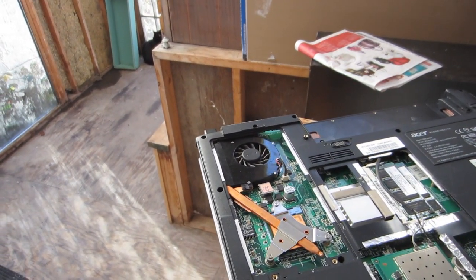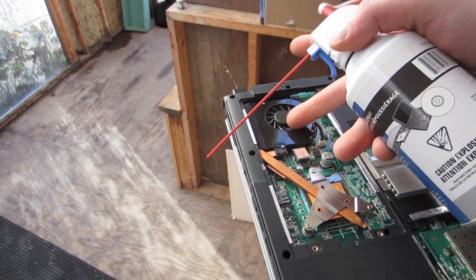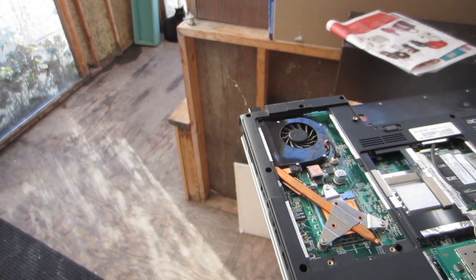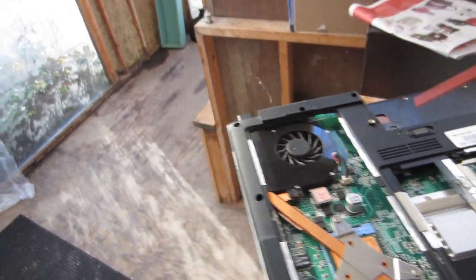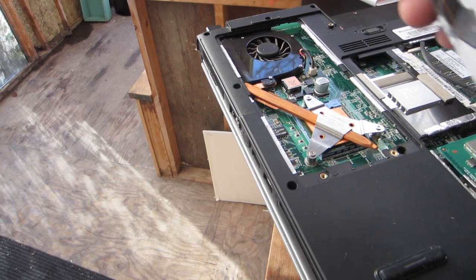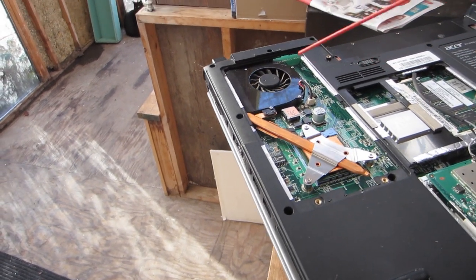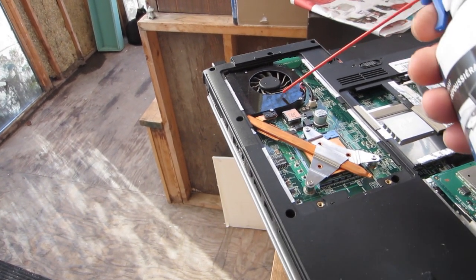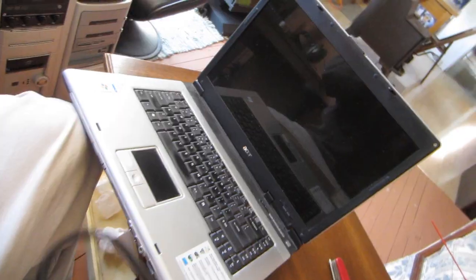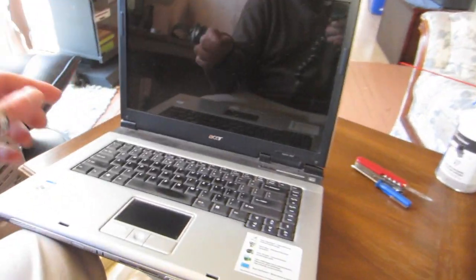Usually I'd be holding this still with one finger and then spraying with the other so it doesn't spin. You also want to get around the sides, and if it gets really bad you want to probably take apart the whole laptop and get underneath. Make sure you're spraying the air towards the air exit so you're pushing the dust out the right way.